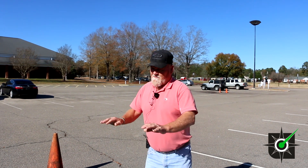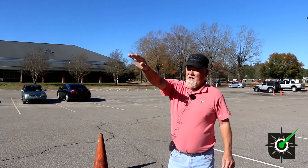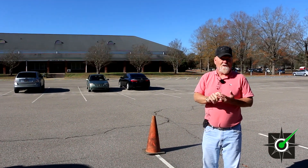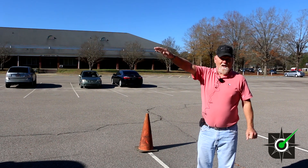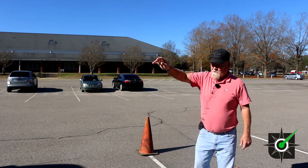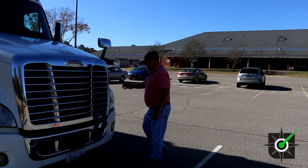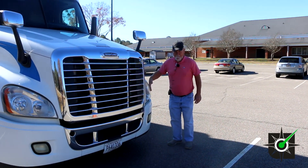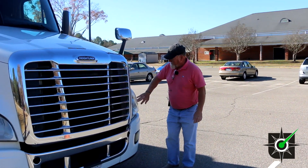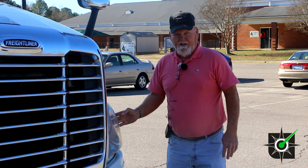You point at your cab lights up on top — the cab lights are amber in color. You have to tell the color of the lights, whether they're clear, amber, or red. These cab lights are amber in color. They're clean, clear, not cracked, not broken, and properly mounted and secure. Then we go to the driver's side headlight — it's clear, clean, not cracked. You've got a high beam, a low beam, a marker light, a turn signal, and a four-way flasher, and this is amber in color.